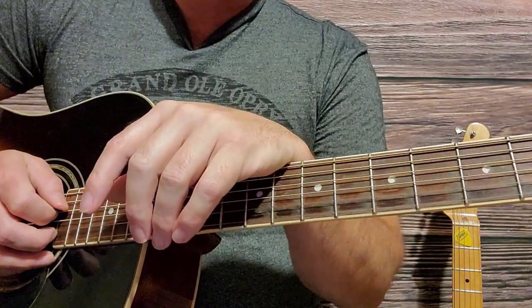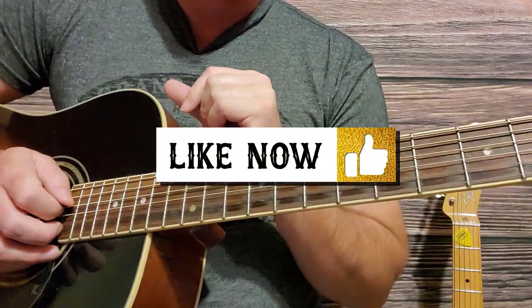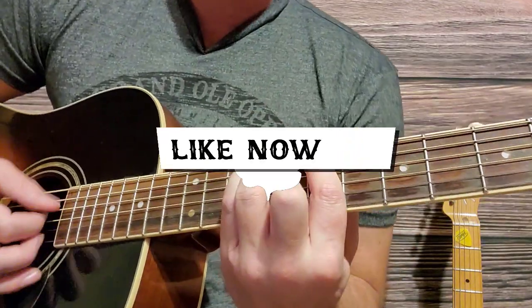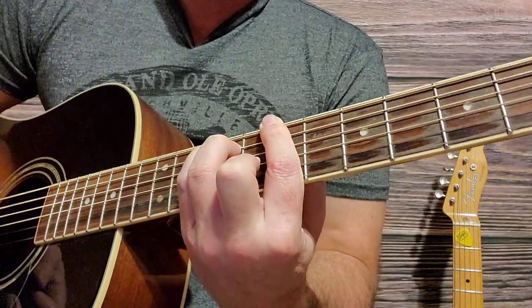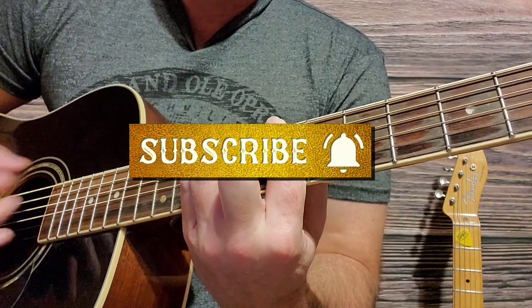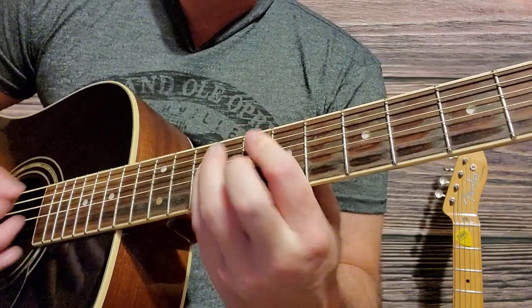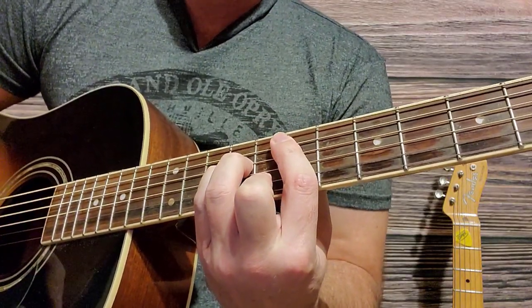If you like this video, hit that like button. If you haven't already, hit that subscribe button and the notification bell so you can get all kinds of guitar tips and country music song tutorials as soon as I publish them. You keep practicing bar chords — I'm Shane Thomas, y'all keep humming and strumming. Take care.